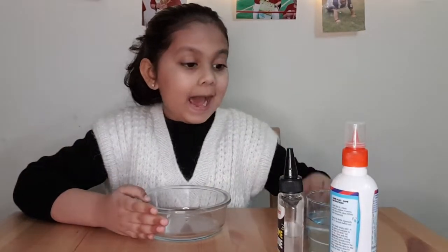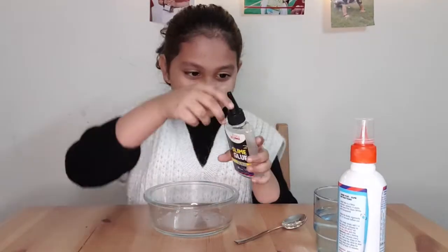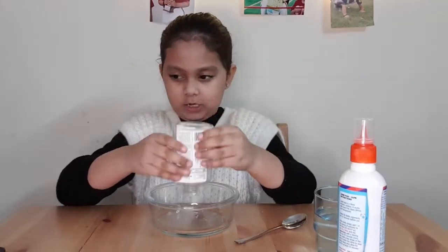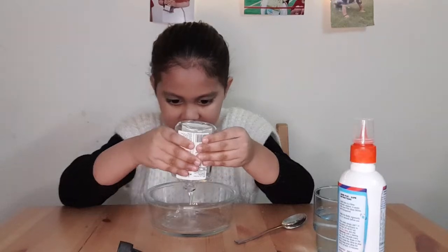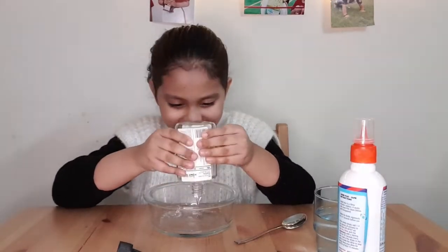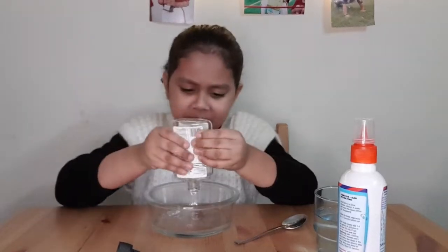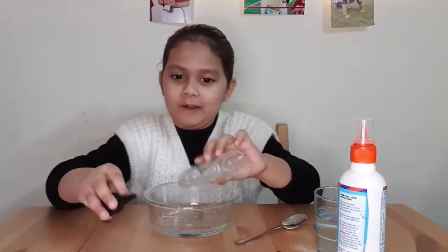So guys, this is the bowl — you need a bowl and a spoon. Now let's put the glue inside. I'm going to squeeze it — squeeze, squeeze. I think that's enough. Wait, I'll put the whole bottle in.